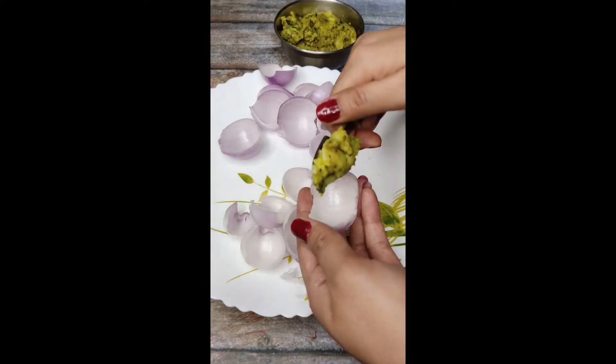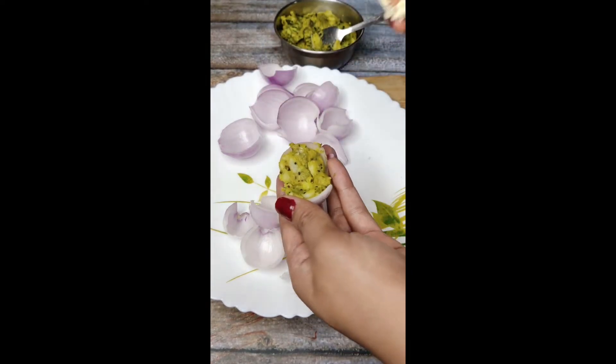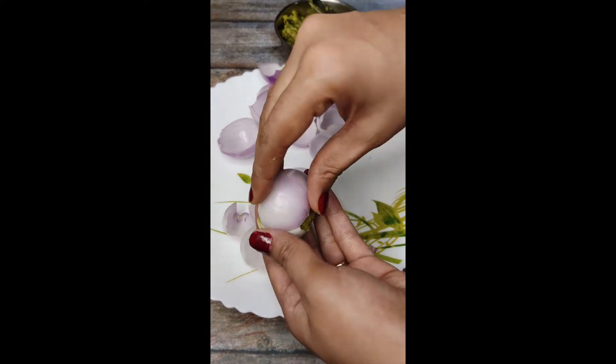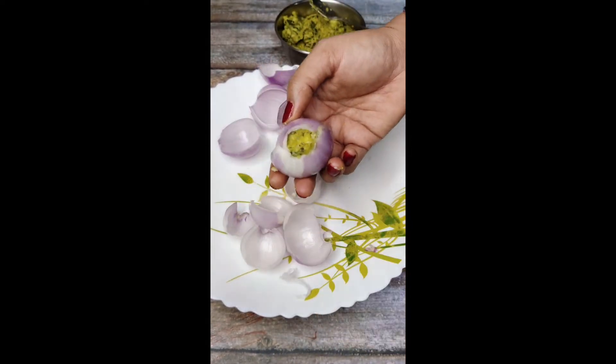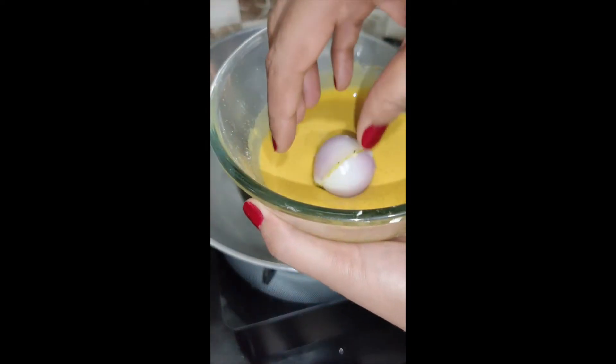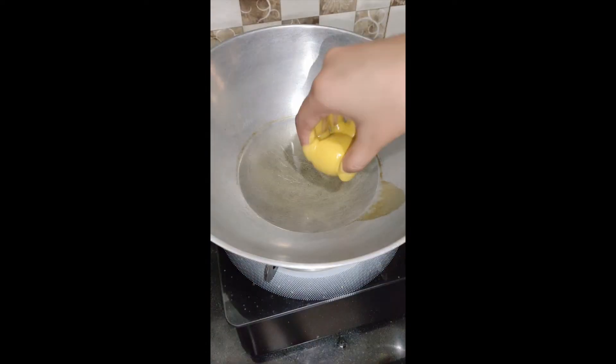We will not remove the pieces from the inside — we will remove it layer by layer and fill the filling in it. I have added the filling from vada pao. If you want the link for that filling recipe, I will mention it in the description box.